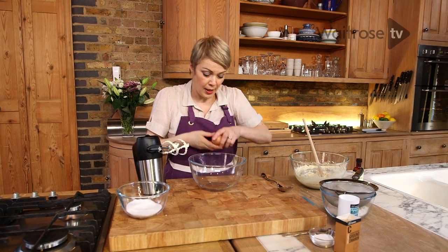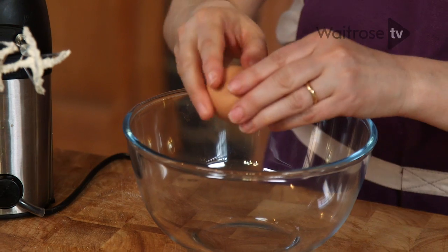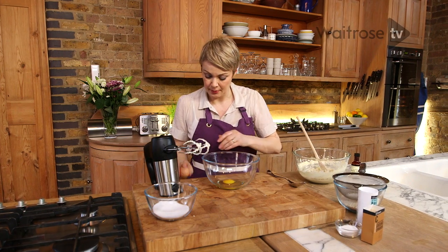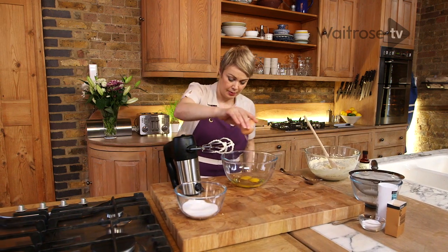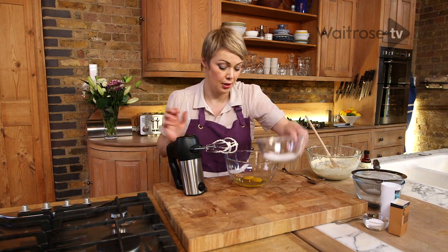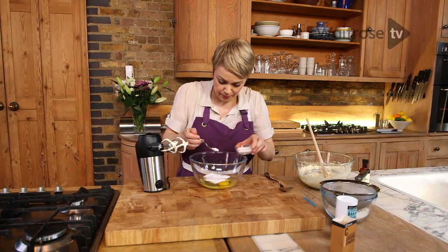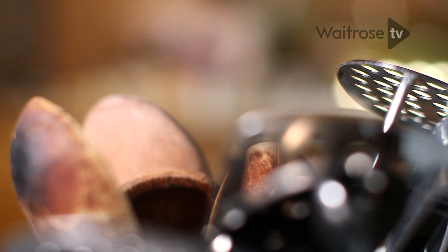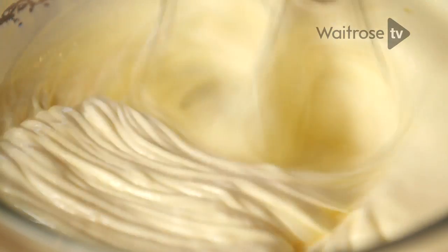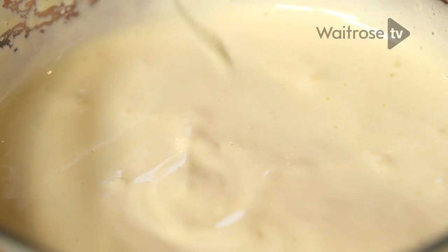Here I've got two eggs I'm going to crack into a separate bowl. I'm going to add the rest of that sugar and half a teaspoon of table salt. Give it a good whisk together. This is really thick and mousse-y and it's going to make a fantastically light cupcake.